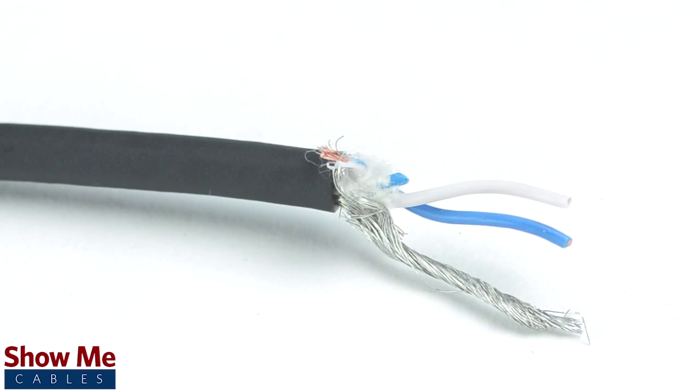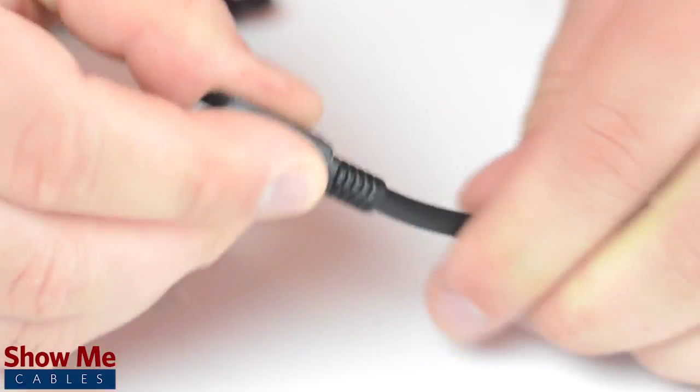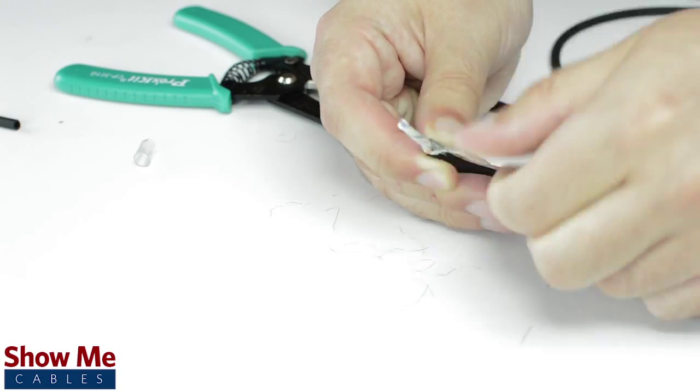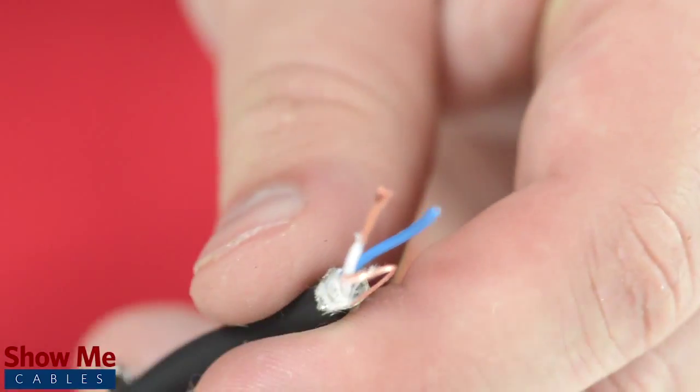Since this is a stereo connector, our cable will need two conductors and a shield. Unscrew the strain relief and slide it onto the audio cable. Using a cable stripper, strip back the cable jacket. Then twist the shield together. Cut off any additional filler material and strip the jacket around the center conductors.